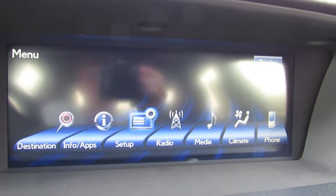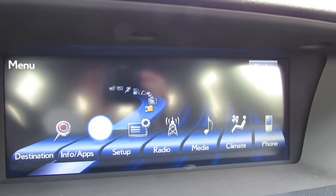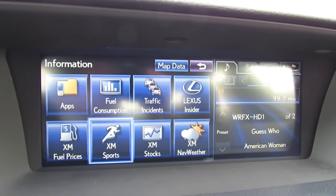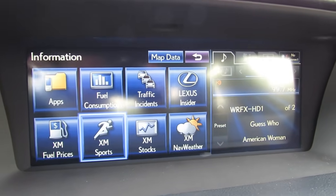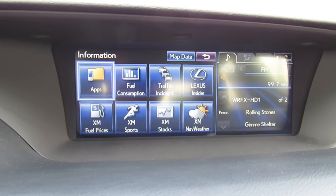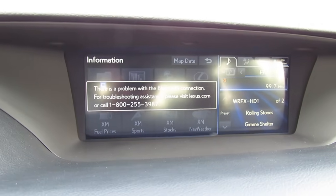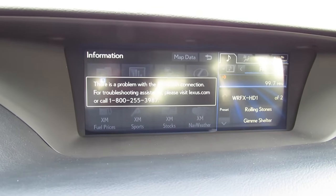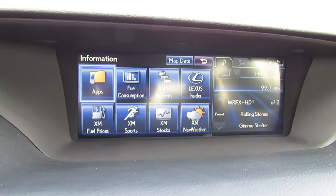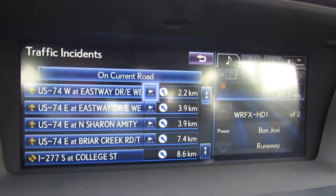When you highlight options, it shows little sub-icons of the different choices and selecting automatically brings them up. These include various subscription options as well as features provided through the satellite radio system. When you pair a Bluetooth-enabled phone, you also have the ability to link apps from your device — enabling you to make dinner reservations, order movie tickets, and pretty much anything you can do with apps these days, along with real-time traffic updates through satellite radio.